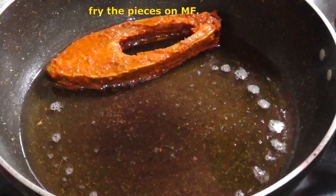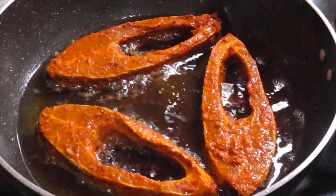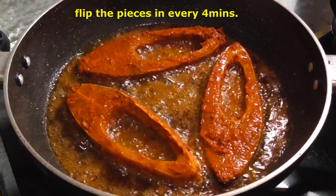I made a slow fry in the pan. Let me add a little oil in the pan, then put the marinated fish pieces into the pan.